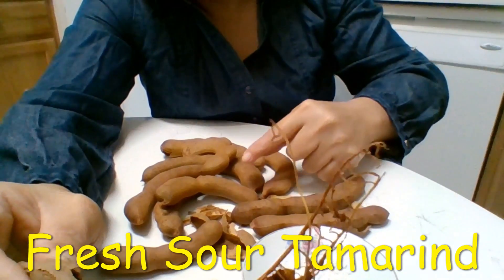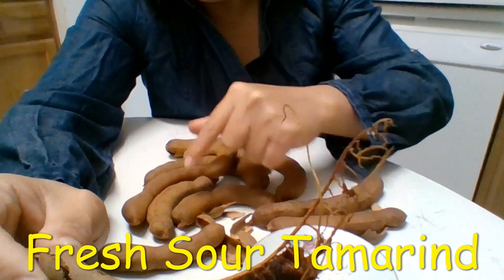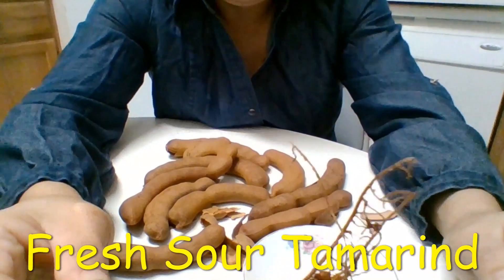I bought this for four dollars. Let me count — 4, 6, 8, 10, 11 — probably I got about 20 of them.